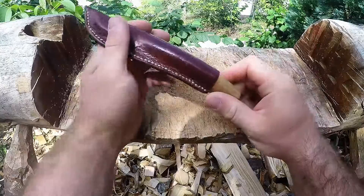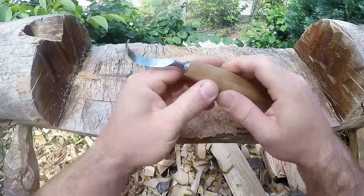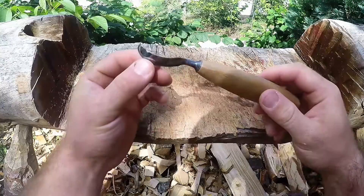Hey guys, this is a tabletop review of my Hans Carlsen spoon or hook knife. There's going to be an action part as well in this video, but right now I want to do some kind of tabletop review about it.